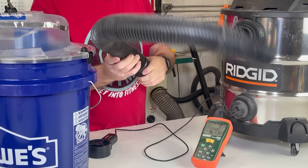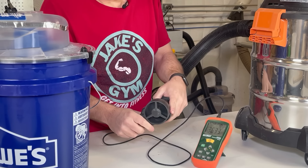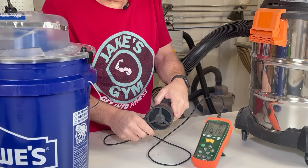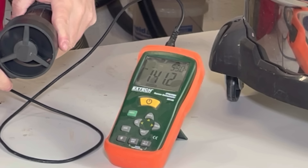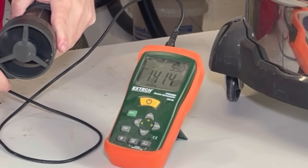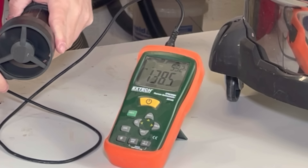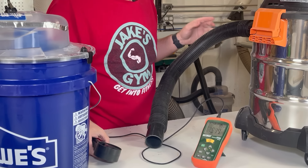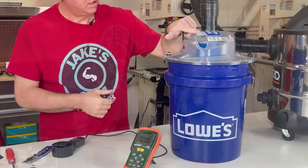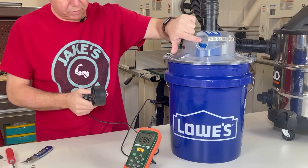It's about 195 CFM. Now let's put a hose in here. About 142 - that's it. You can see I went straight just to the top with no 90-degree fitting or anything. So let's see what we get from right here with the dust separator attached.